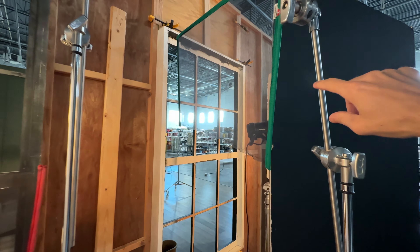The key light has a reflector on it because I was getting a little bit of spill from the window into the camera, so I put this reflector on here to block that off so I wasn't getting too much lens flare into the camera.